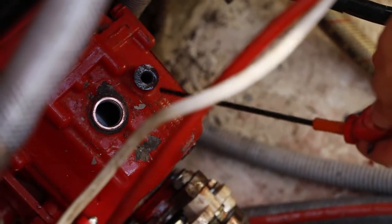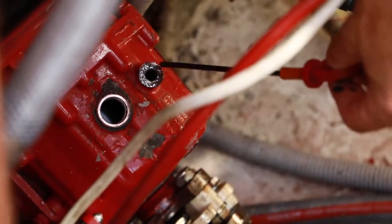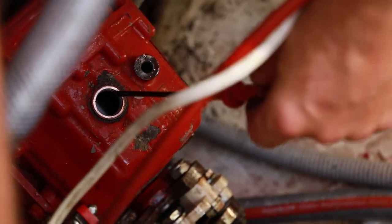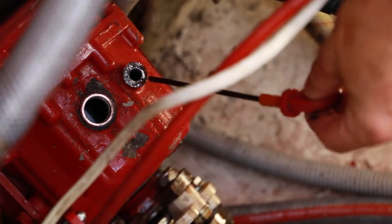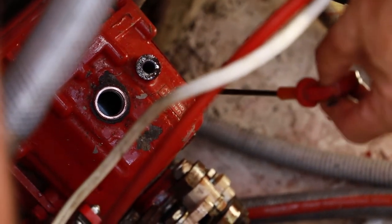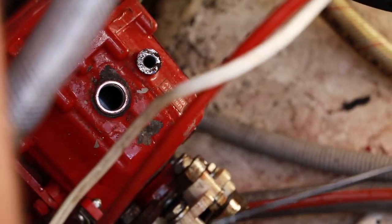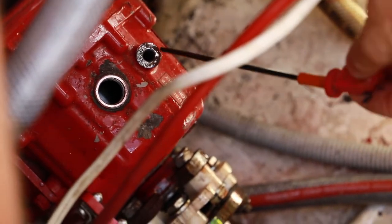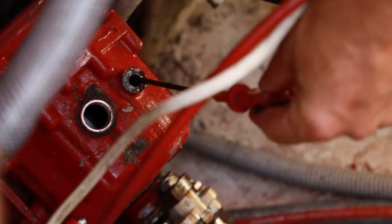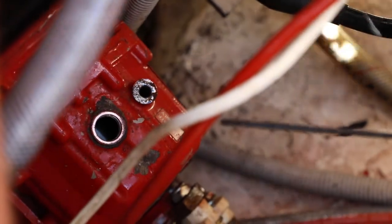I've removed the gearbox dipstick from the dipstick hole and I've removed the bung at the top of the gearbox so we can fill the gearbox with new fluid afterwards. We're going to pump the oil out of the dipstick hole because that gives us nice clear access to the sump — the bottom of the gearbox — and that's where we want to take the oil out from. So we're going to stick a pump through this dipstick hole down to the bottom of the gearbox and pump the old oil out.